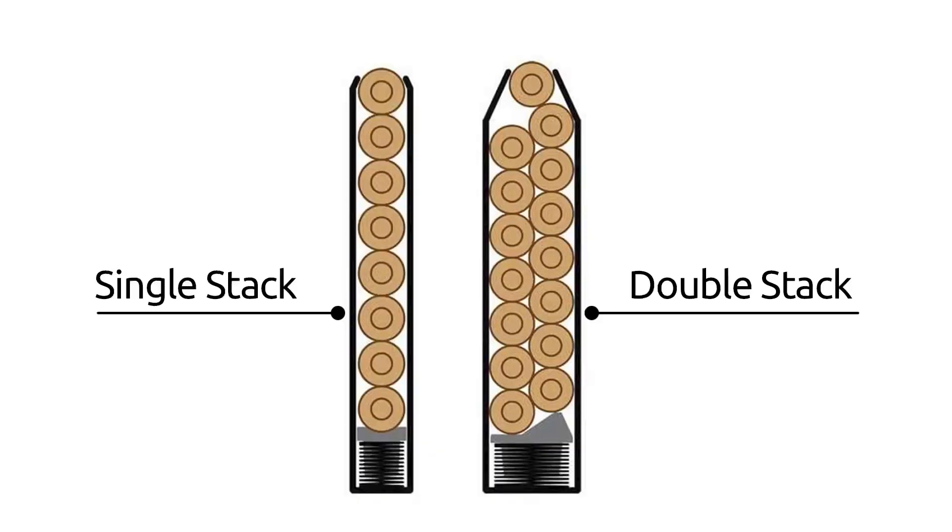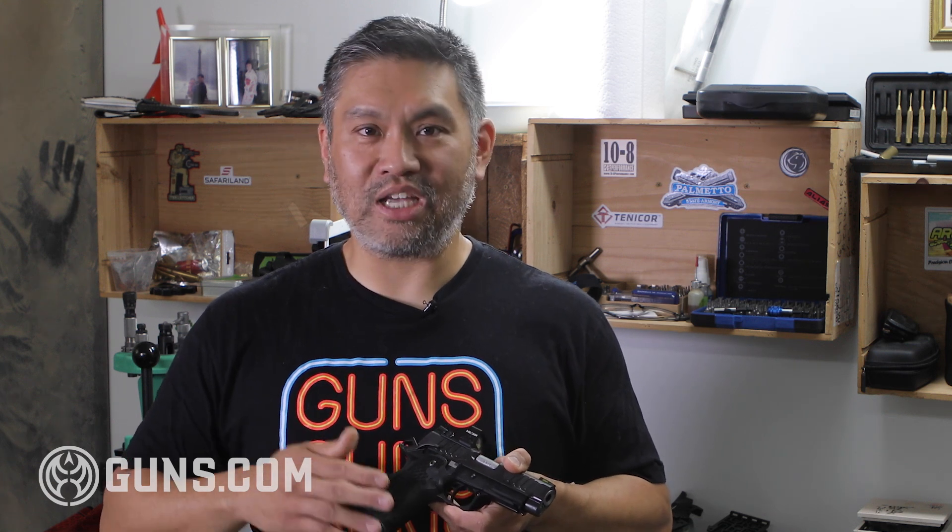A 1911 that holds a double stack magazine, increasing the ammunition capacity almost to double the initial eight rounds it had before. Nowadays, 15 or 20 rounds are not uncommon for double stack 1911s.